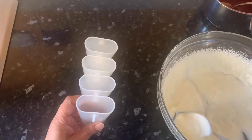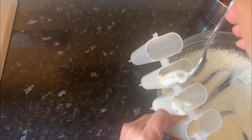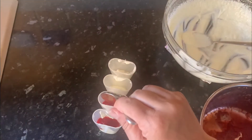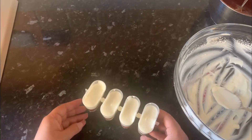The remaining mixture I'll put in these molds. Cover the molds and put them in the freezer.